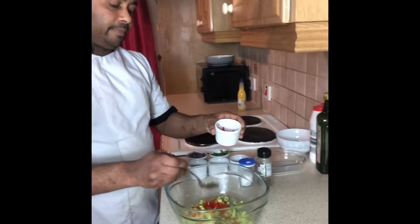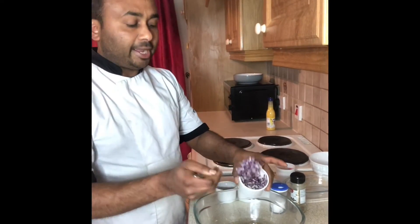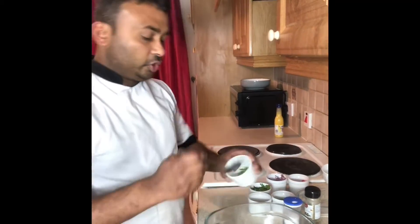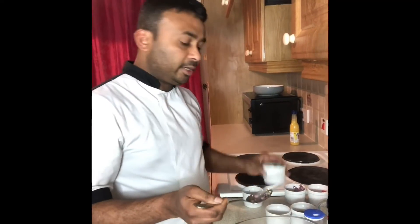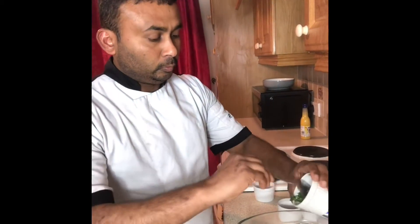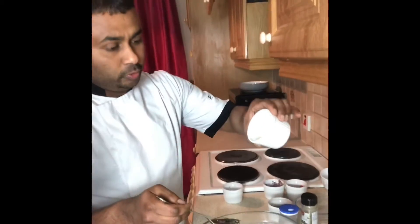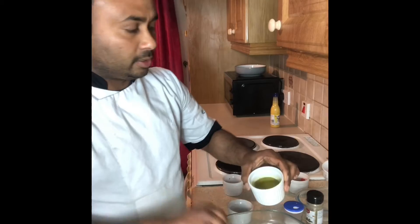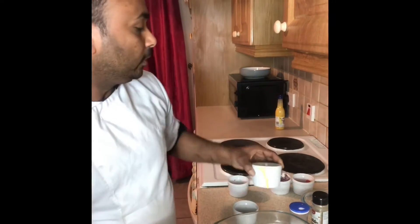So I'm adding the capsicum pepper and red onion, diced and chopped. And green chili, and chopped coriander. Then lemon juice and olive oil — I put olive oil in also.